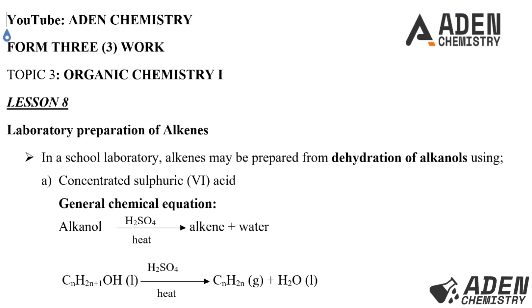Hello students, welcome. Previously in Lesson 7, Form 3 Topic 3, we were dealing with drawing the structures of alkene compounds and also isomerism in alkenes. So today, Lesson 8, we want to proceed to the laboratory preparation of alkenes.